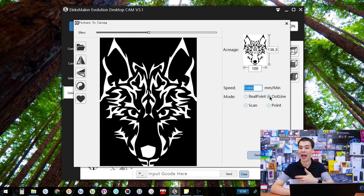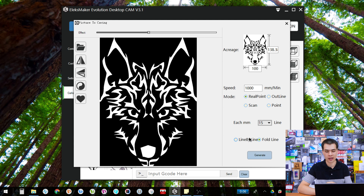Under here we have the lines setting — how detailed the resolution is. It only goes up to 20 in the UI, but you can key in higher values like 100. However, depending on your laser strength and settings, you may find yourself catching the wood on fire if it's too detailed. For a roughly 100 by 100 mm image, I run anywhere from 1000 to 2500 mm/s, and I find myself running around 15 lines per millimeter. It is a bit of trial and error. I also use fold line rather than line by line, as I've seen more success with it.